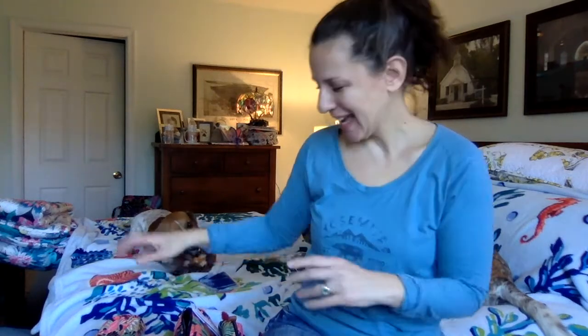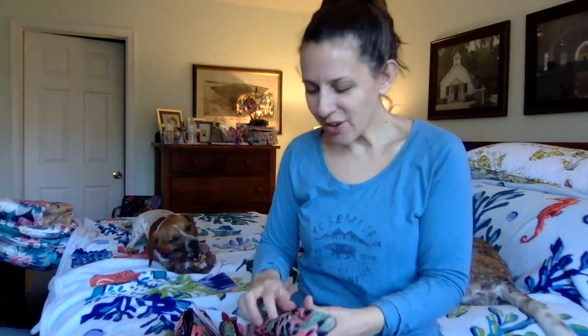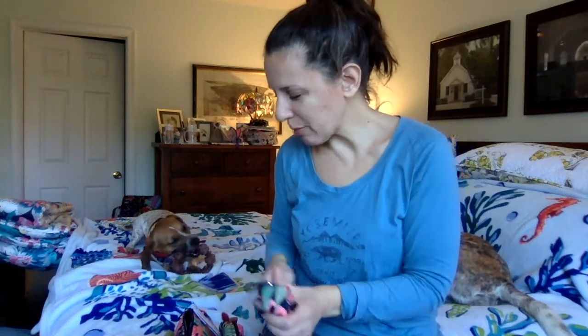Hi everybody, Alisa here with another Vera Bradley Bag of the Day. Today I'm just doing a sort of a mini haul. Sorry for the dog chewing noises — it's like they start immediately when I hit the record button, that sound of dog teeth on plastic, on Nyla bones. So I was so excited to get my latest mini haul, which is a New Hope Girls Vera Bradley mini haul.